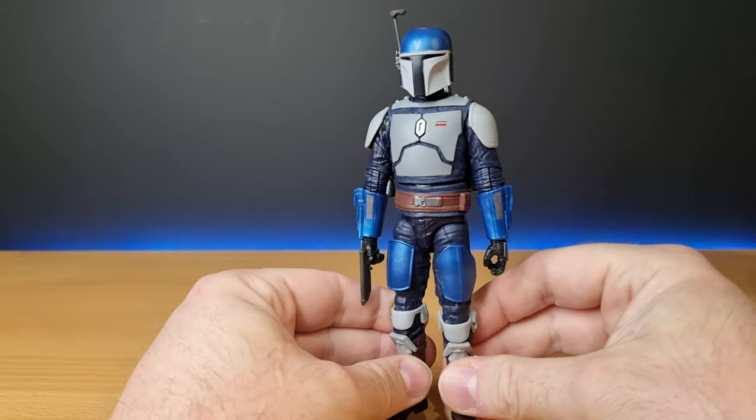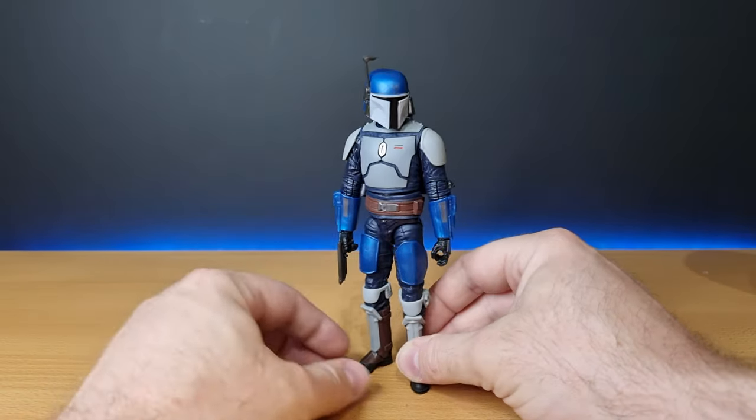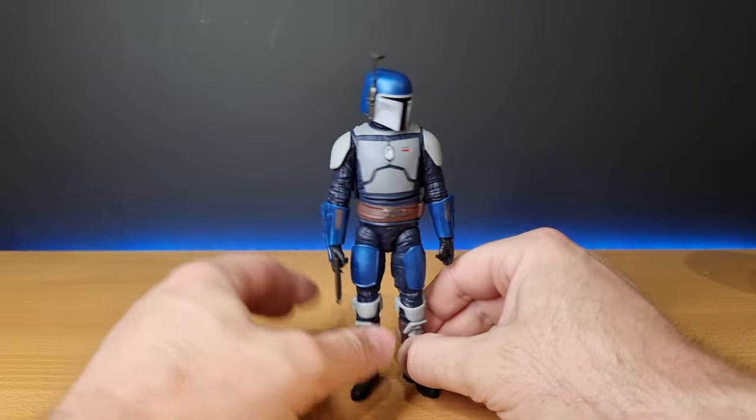We have a pretty sweet-looking Mandalorian. I do like the color scheme — looks awesome, I dig it.